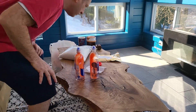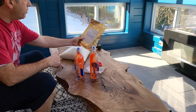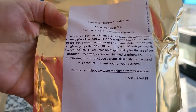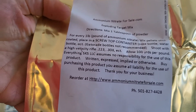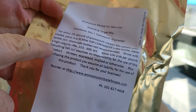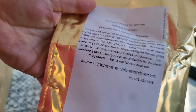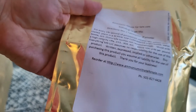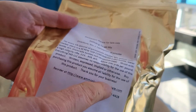I wanted to make some reactive targets for shooting. I bought from this company — ammonium nitrate for sale dot-com. It talks about you needing .308 or .223. I'm going to try it with a .22 LR and then move up to a 5.56, which is basically a .223, and we'll see if it works. There are no warranties; you assume liability for use of the product.